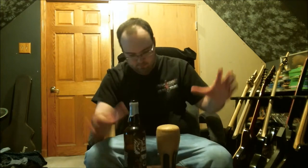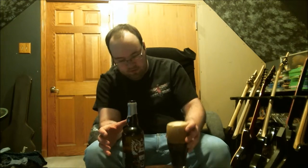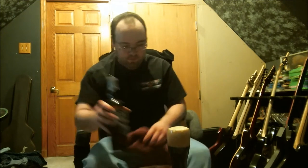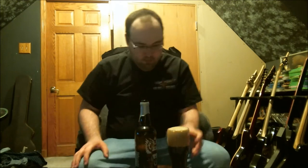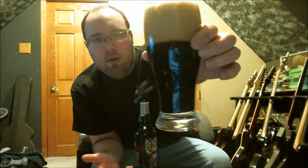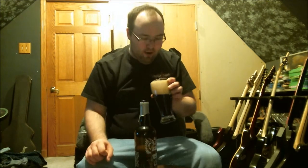Whoa, holy head — that's a big head on this pour! It's the same color as pretty much any porter style beer: very dark, basically pitch black, with a tan head that's very creamy on top.